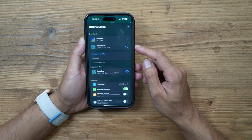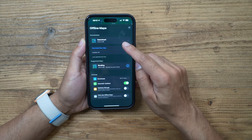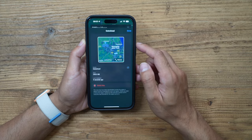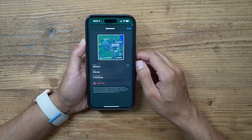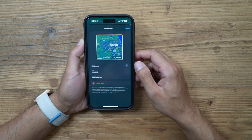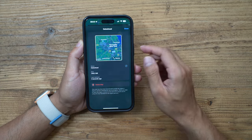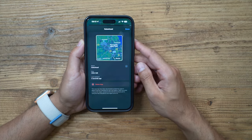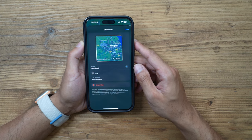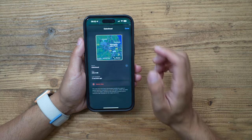It will start downloading and be added to your downloaded maps under Offline Maps in your profile settings. Once downloaded you can access it anytime and navigate around that area easily — perfect for holidays with a rental car. Google Maps also has this feature, but the way Apple has implemented it with this cropping UI is really nice.